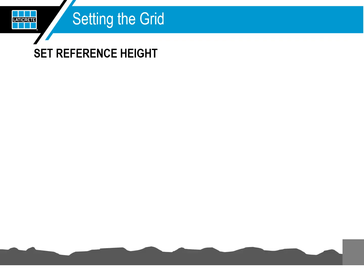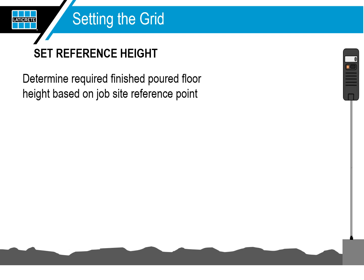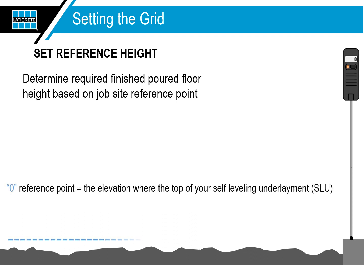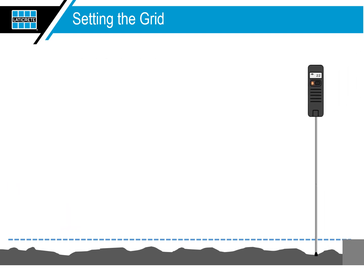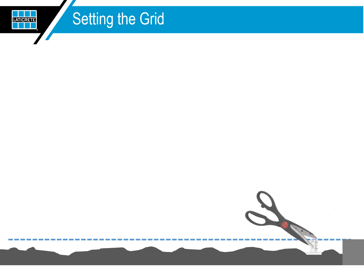Set your reference height or zero point. Determine the required finished poured floor height based on job site reference points and set this as your reference or zero height as previously described. Remember, the zero reference point should be the elevation where you want the top of your self-leveling underlayment pour to be. Move the NIVComp to the first grid point and read the depth measurement — this is the pour depth required at this point to achieve the finished floor height. Cut the elevation pin with scissors at the measurement indicated on the NIVComp display, then stick the elevation pin to the substrate. Repeat until the grid is complete.